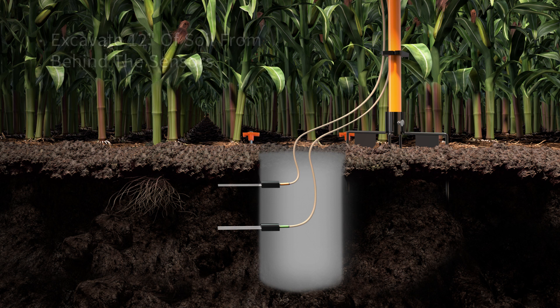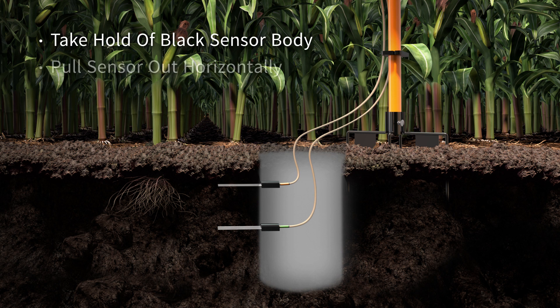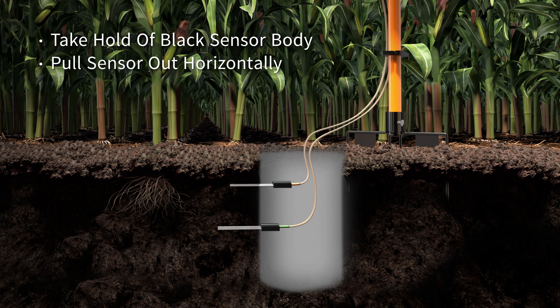Then remove the sensor's location markers. Take hold of the black plastic sensor body. Being careful not to bend the sensor, pull the sensor horizontally out of the soil to safely remove it.